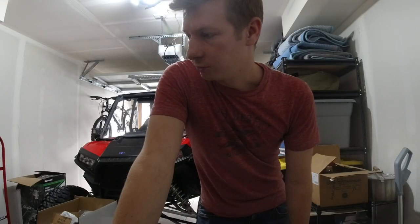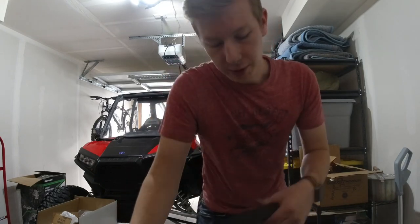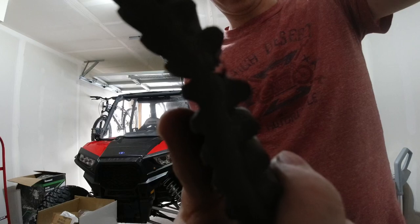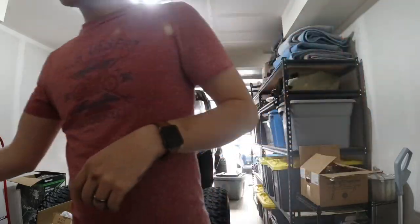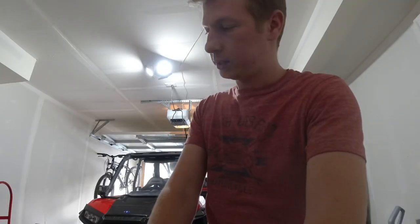I got both clutches off and got them sitting over here, ready to start doing the EPI clutch kit install. I did notice when I took this belt off there's a tear here and some uneven wear, so it's a good time to be replacing it anyway. Glad I ordered a new one. Now I'm going to go ahead and clamp down on the primary clutch and get that taken apart.